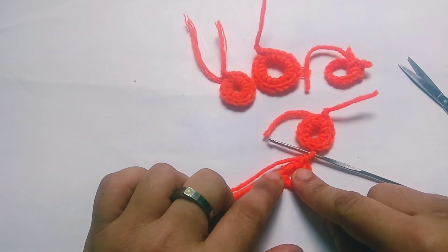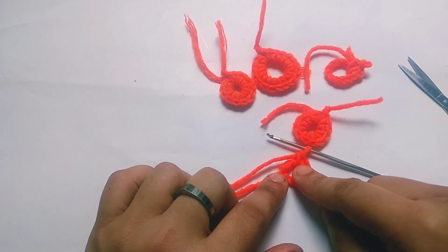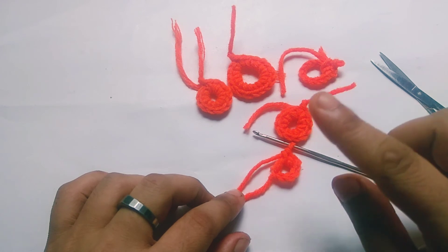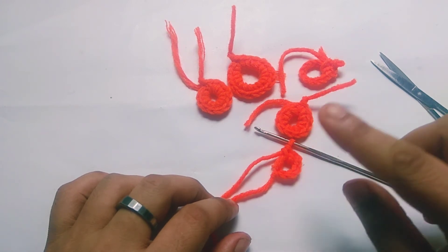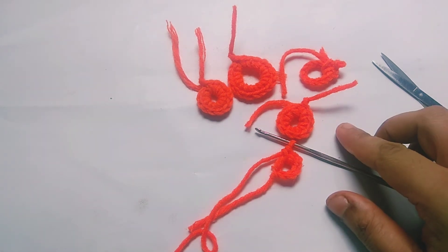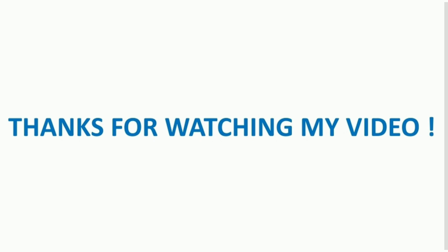Today I showed you two methods of crochet ring — one is chain ring and the other is chain ring method. I hope you liked this video. It will be very helpful for those who want to start crochet work. Thank you so much for watching the full video. Many many many thanks.